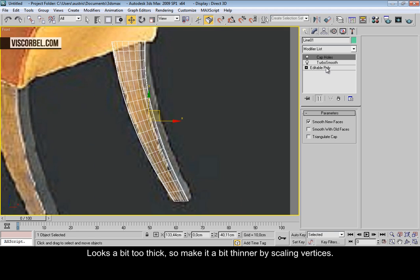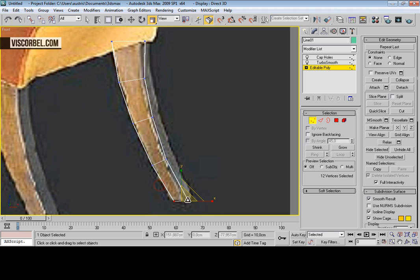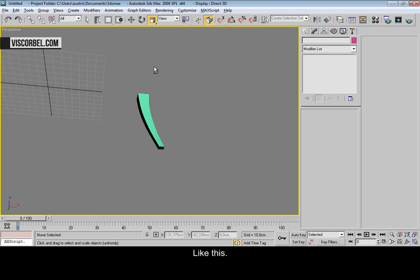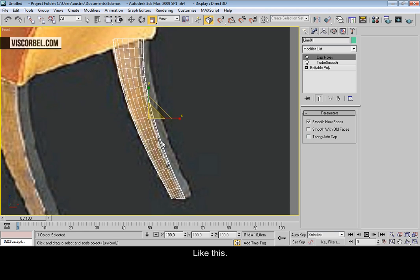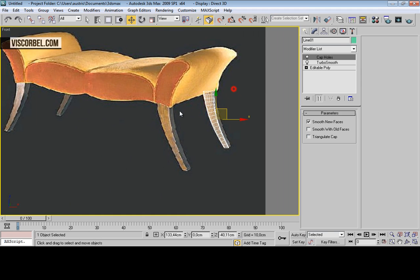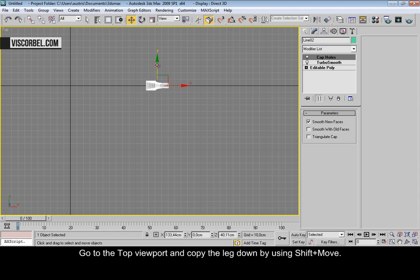It looks a bit too thick, so let's make it a bit thinner. Now go to the top viewport and make a copy over here.